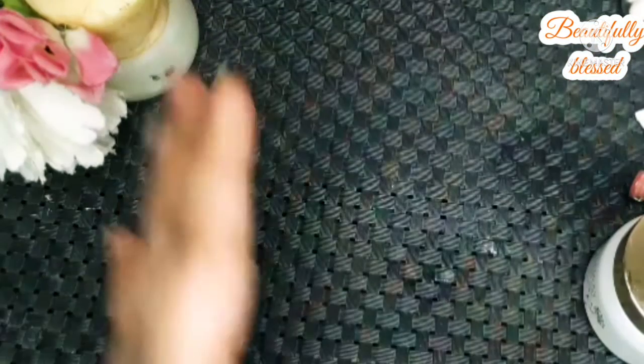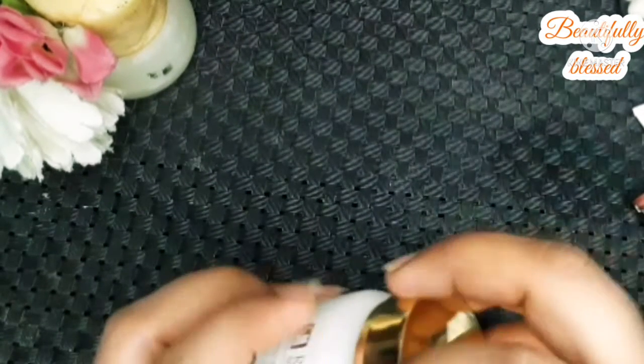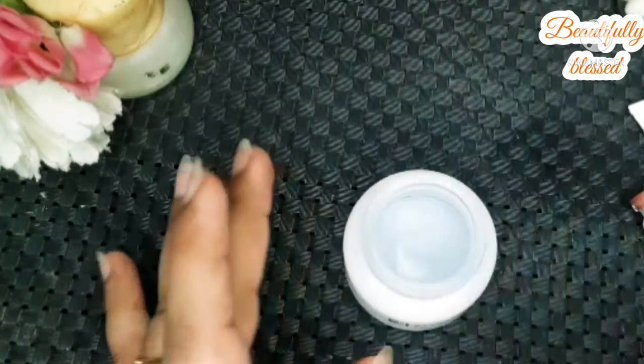I have gathered everything I'm going to need to make this moisturizer. Take a lovely bottle or container that you feel good applying from. I would suggest finding a good container for that.